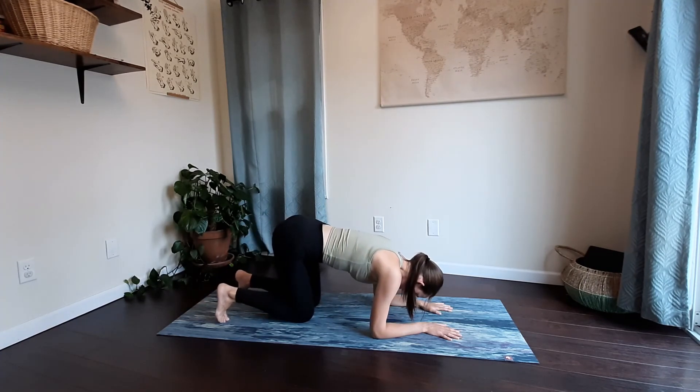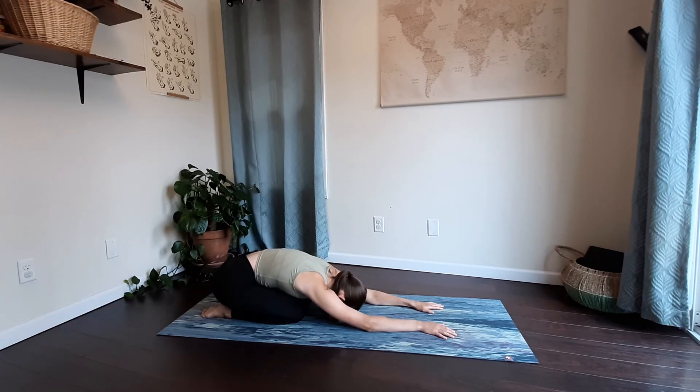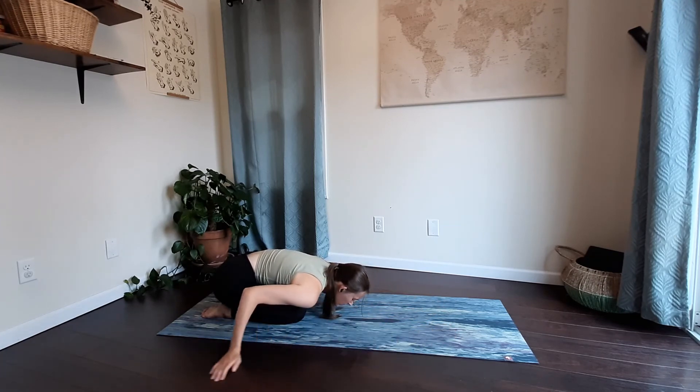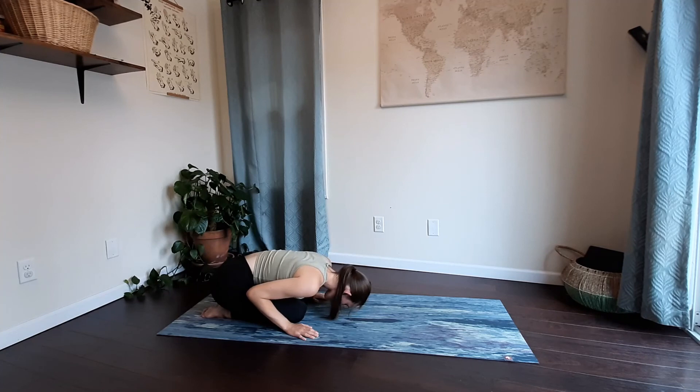Untuck your toes and press your hips back for child's pose. You can let your arms reach up ahead, or if you like, sweep your arms behind you. Let your head come to rest on the mat. Feel your body being supported by the mat beneath you. Take some nice deep breaths in and out here. You can close your eyes or keep them open.